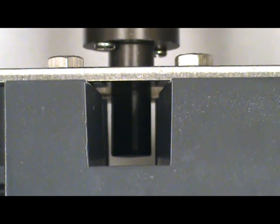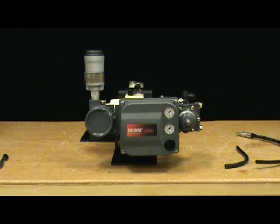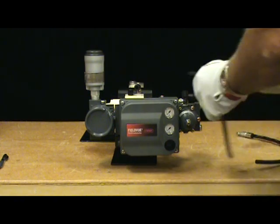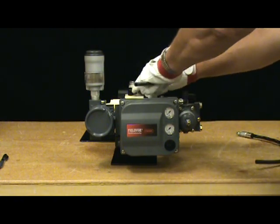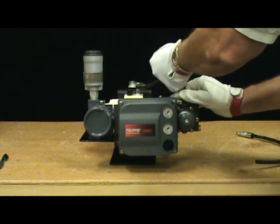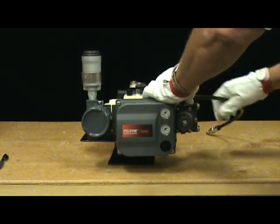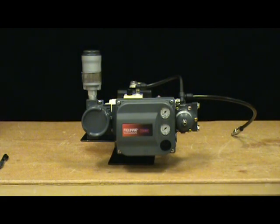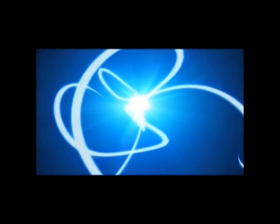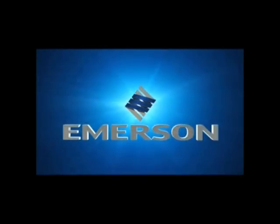We have successfully mounted the DVC 6200 to this assembly. Finally, we install the tubing between the actuator casing and the appropriate pneumatic output port. We install the supply tubing. We're now ready for calibration.